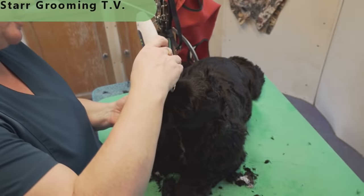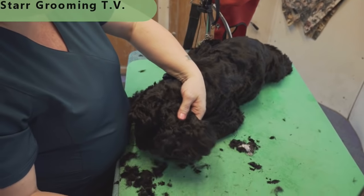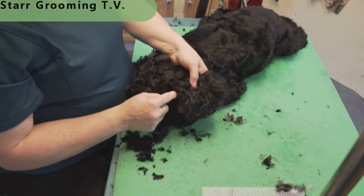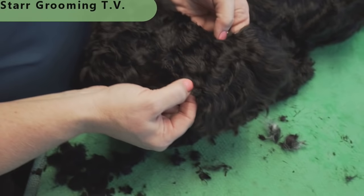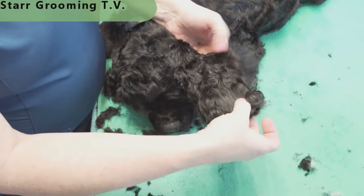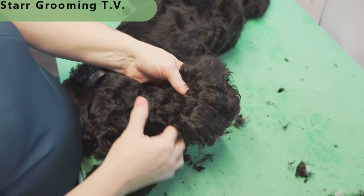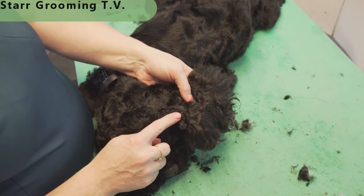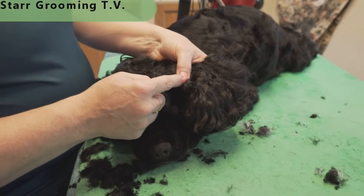The next thing we're going to do is the ears. The rule of thumb when you're doing Cocker ears is if you find a little spot where the front of the ear curls back, that's generally a good line placement for where you want to shave to. If you have a dog that doesn't have a lot of ear leather — he has lots of ear leather — you can adjust that line accordingly. In his case it falls right where it should. Right where that front piece of the ear leather curls over is generally where you want to put your shave line.